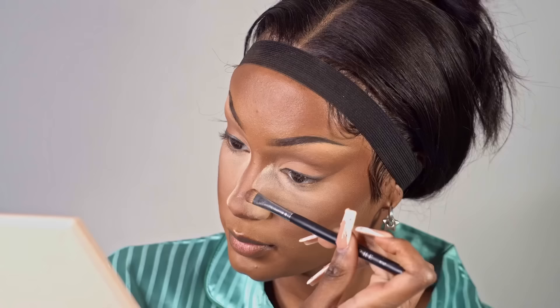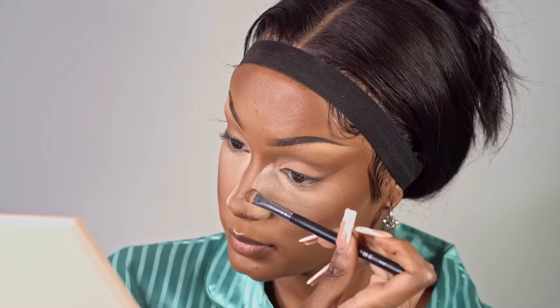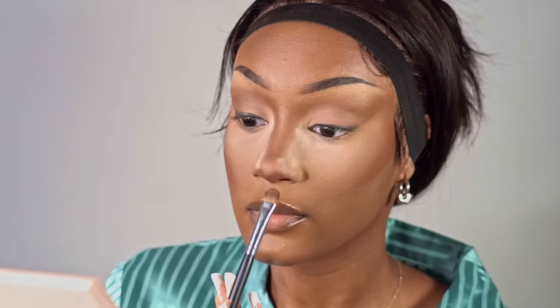Then I go in with a darker brown shade in the Morphe palette and go on top of those nose lines as well, just to blend and bring less harshness to the nose contour. The nose contour is literally a science — like I'm literally doing rhinoplasty, doing surgery with this nose. Dr. Miami, you have nothing on this.